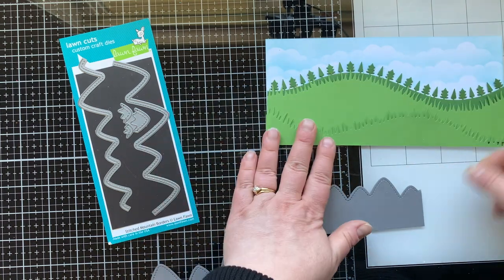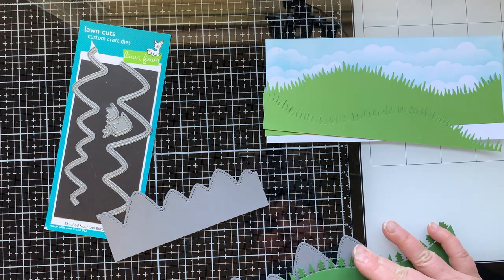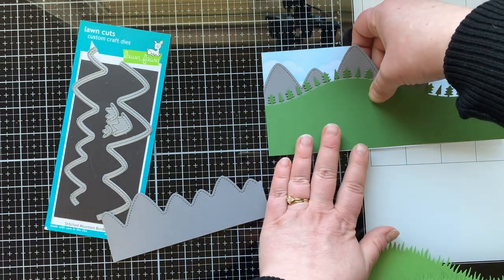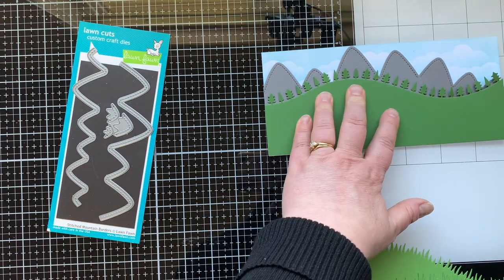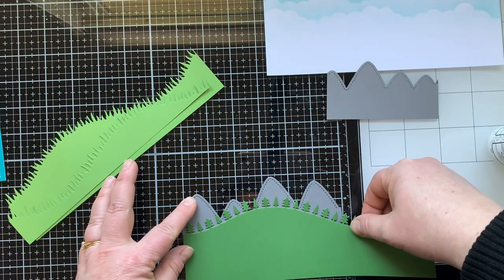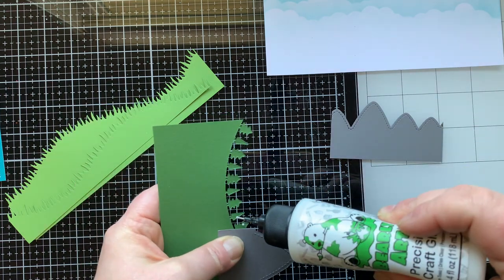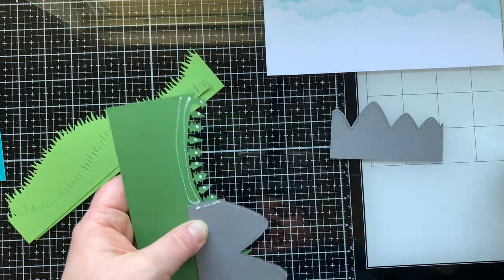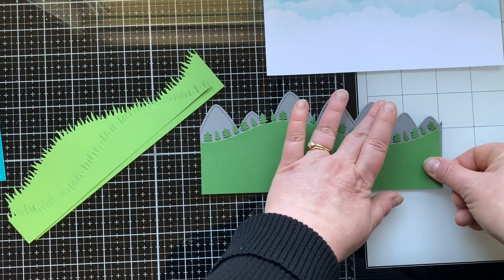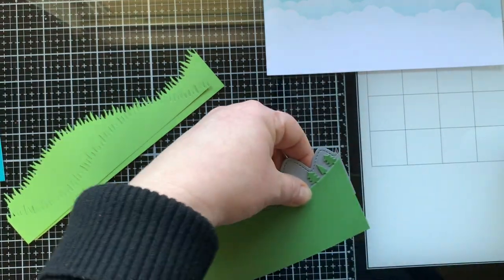I'm going to have the mountains go behind my trees, so I just need to lay them behind there and see how that's going to look. I am going to have to overlap them, and then once I figure out how I like them I can glue them in place — that gives me another layer adding even more to my scene. The reason I wanted to do a mountainous woodland forest scene is because my youngest daughter really wants to live in a cottage in the forest, so I thought I would try to create a scene like that.